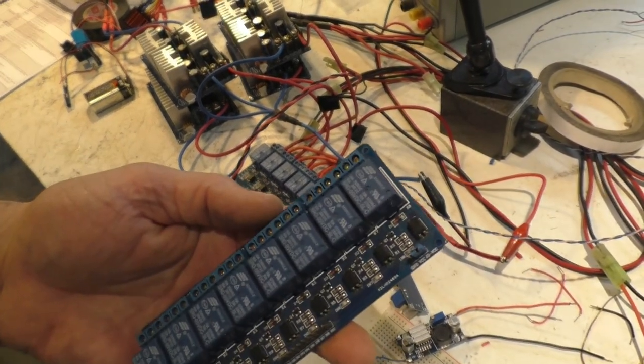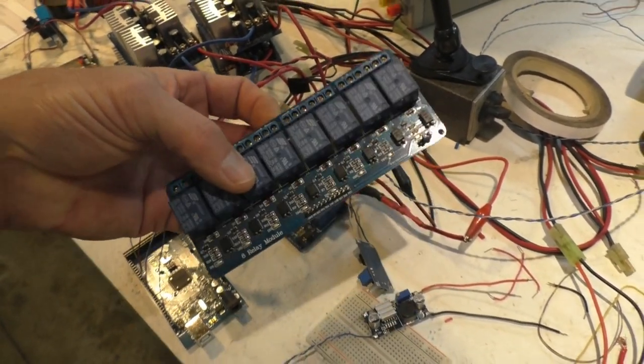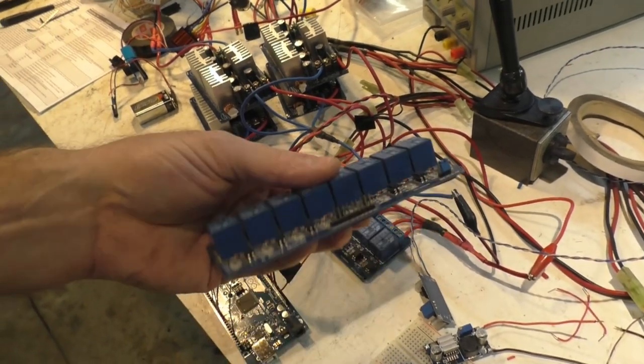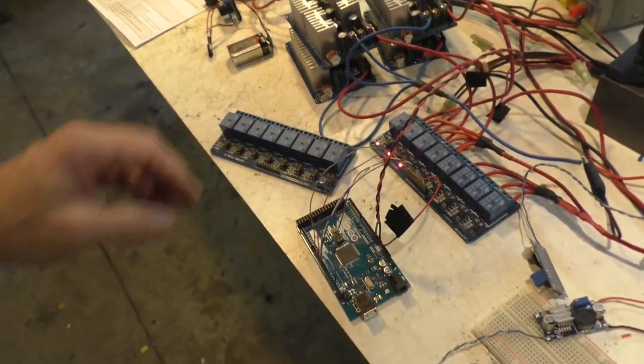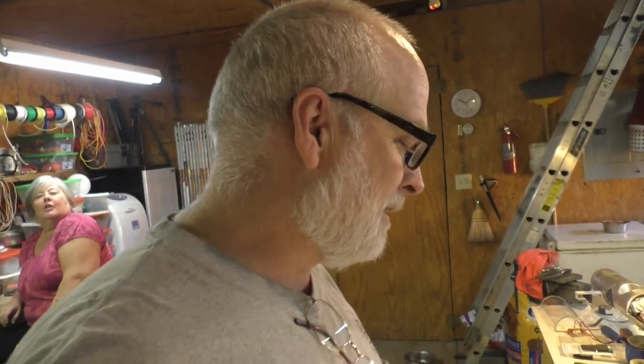If you Google 'eight relay module' you'll find it — it's the blue thing. I put tape on the back to protect the contacts. There's even a YouTube video of a guy who wired it separately because he said it pulls too much amperage off the Arduino, but he didn't explain how. Search 'eight relay module Arduino' and you'll find it. There's no wiring diagram — we're kind of making it up as we go. If someone can come over and be my secretary, there'll be a wiring diagram.